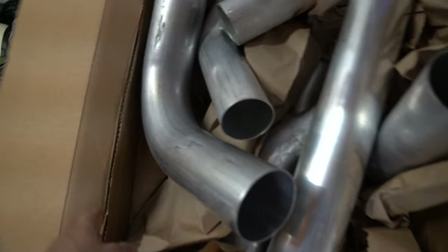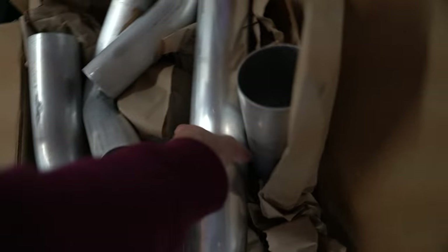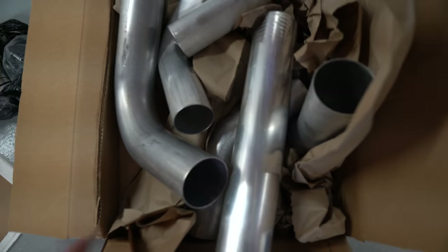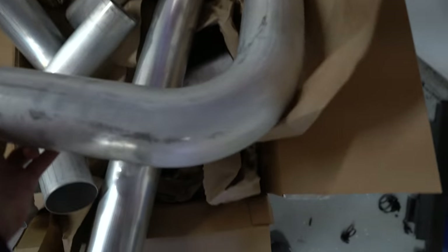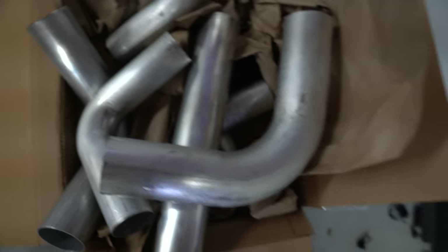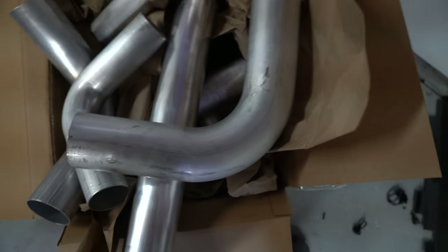We are back in the garage looking at the Mustang because the intercooler piping came in. We've got some 3½-inch and some 3-inch piping. It's pretty nice stuff — just some raw aluminum. This stuff gets pretty expensive, especially when you get some of the tight radius turns. This piece right here is probably $20 more than a normal bend, so this stuff gets pretty expensive.